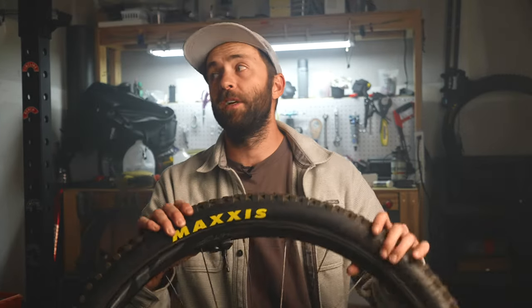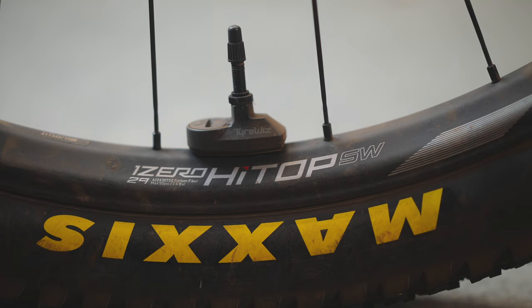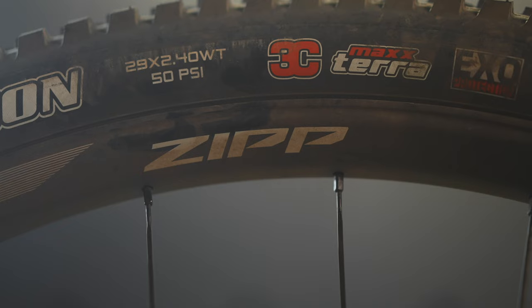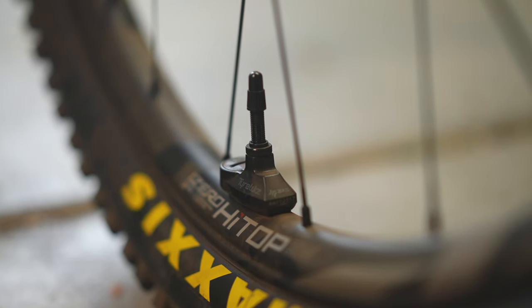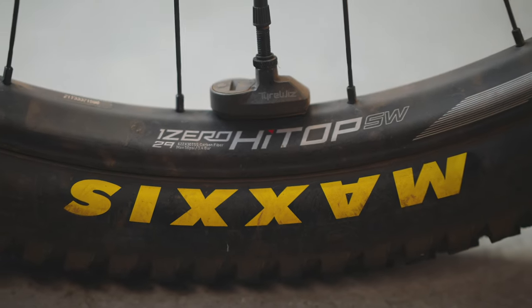The S also uses a six-bolt rotor, but for some people that might even be a plus. Both wheel sets have the same intended use case and application, which is XC racing and riding, although they are suited for trail bikes up to 130 millimeters of travel. The magic lies in the name, Hightop — this is Zipp's unique carbon layup that offers more compliance. Unlike a lot of other XC wheels, these place an emphasis on compliance rather than all-out stiffness.